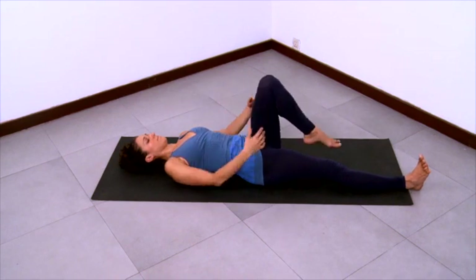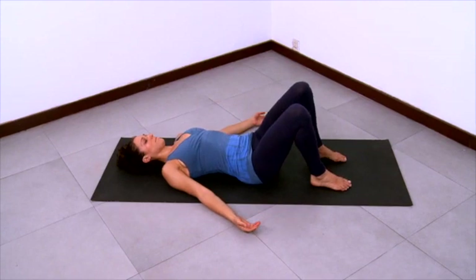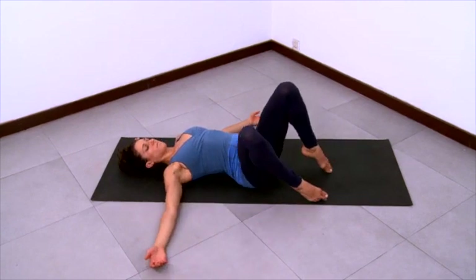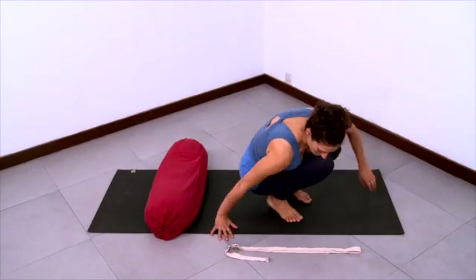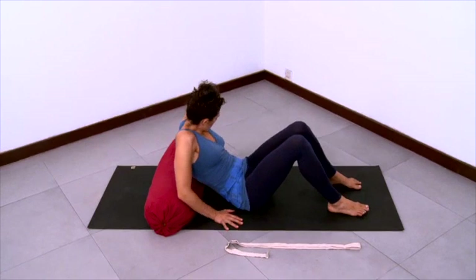And then place your left foot down, bend your right knee and place your right foot down. Now we'll practice the supported fish with a bolster underneath the ribcage — have a strap nearby for your hands.